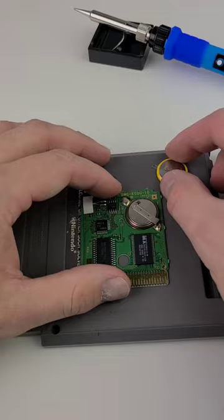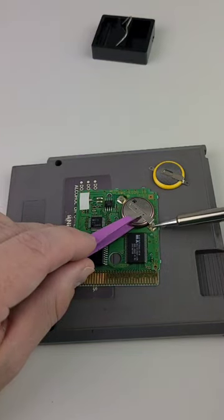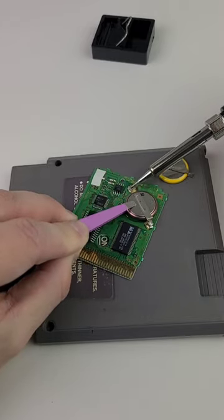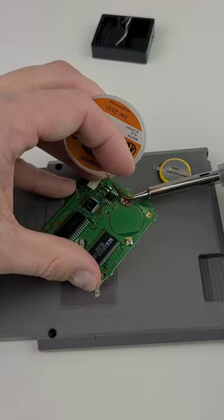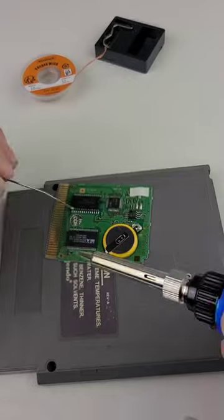I placed the battery in the same orientation as the original, and I borrowed some eyebrow tweezers to grip the old battery. Removing it was fairly simple. I had some trouble with the solder wick — my technique is probably all wrong, and I probably should have used some flux, but I didn't.